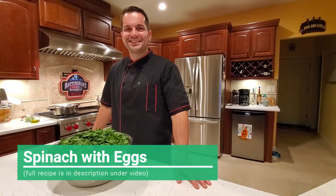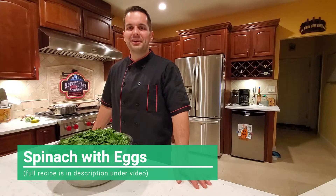Hello and thank you for joining us again at Easy Cooking. Today we're going to make a very easy spinach and egg recipe, and no, it is not your regular breakfast scrambled eggs.